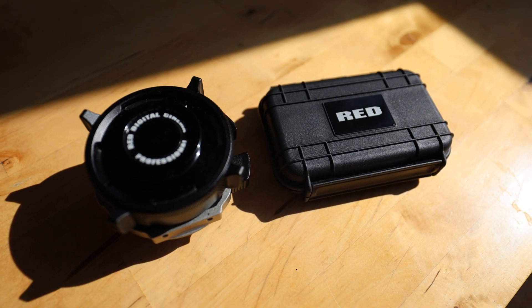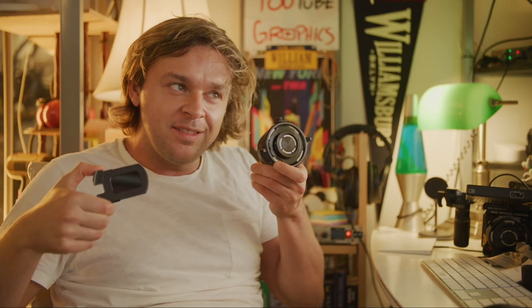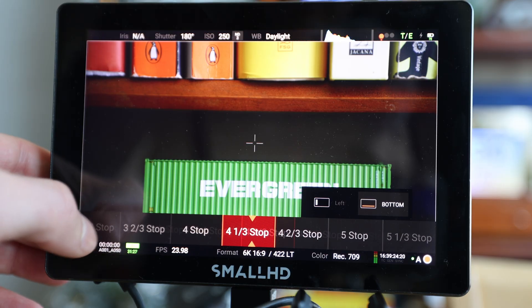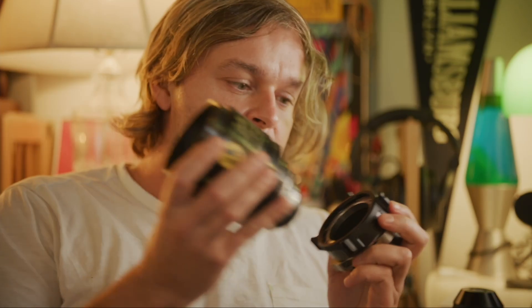But finally RED came up with kind of a stopgap solution: the RED RF to PL adapter with electronic ND. It's literally an RF to PL mount just like this one, which costs like $130 or something, but this one costs $3,500 and it's got an electronic ND filter. It gets lighter or darker just based on electrical current. My main issue is that by putting it between the lens mount and the lens, there are some lenses that will not work with this product.